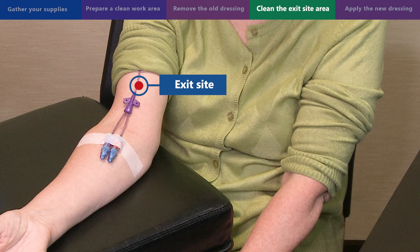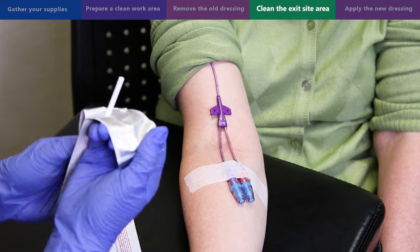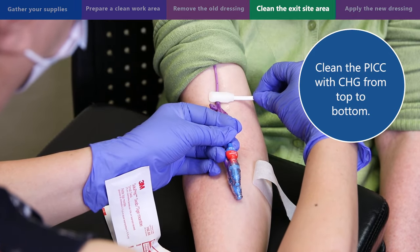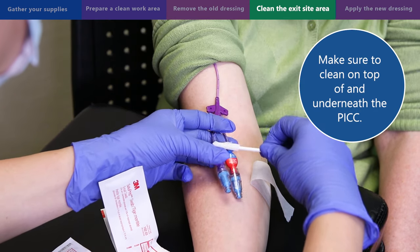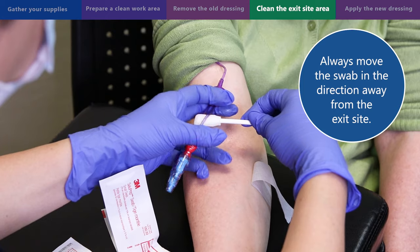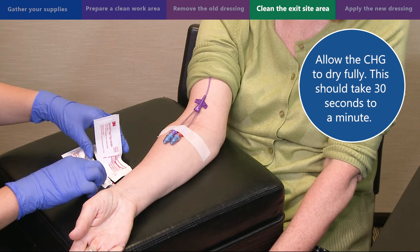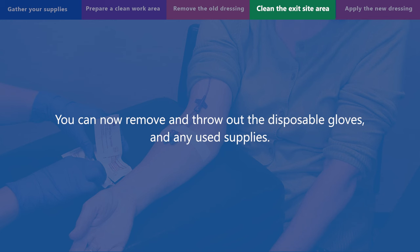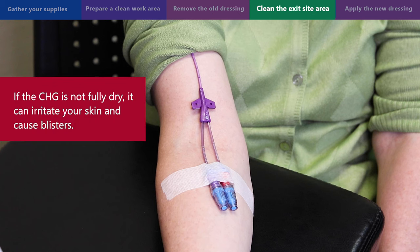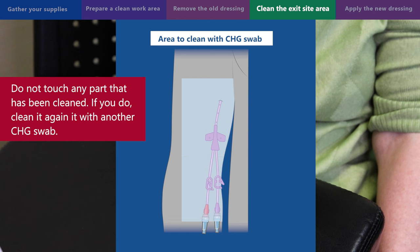Turn the CHG swab over to the unused side and continue cleaning the skin vertically for another 15 seconds. When you are changing the dressing of your PICC, the exit site will be near the red circle shown on screen. Throw the used CHG swab in the garbage and open a new CHG swab. Clean the PICC with CHG from top to bottom, making sure to clean on top of and underneath the PICC. Always move the swab in the direction away from the exit site to prevent infection. Allow the CHG to dry fully — this should take 30 seconds to a minute. Do not blow, fan, or use a hair dryer on the site as this can blow germs on the area. Do not touch any part that has been cleaned; if you do, clean it again with another CHG swab.